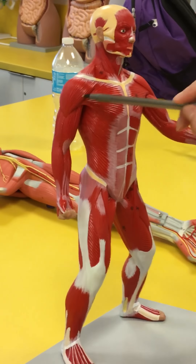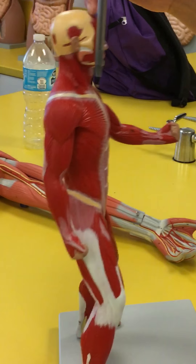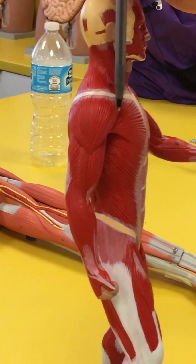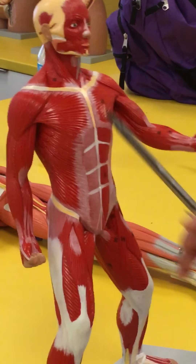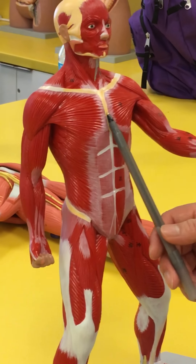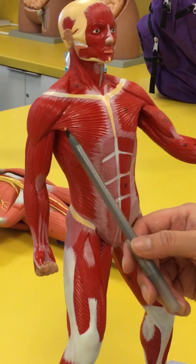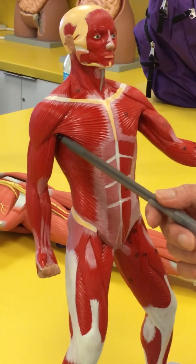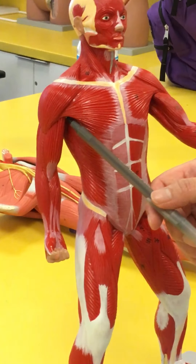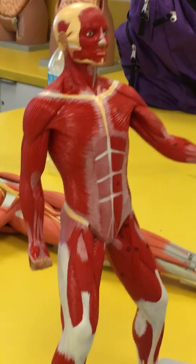This portion here that actually wraps around from the clavicle to the scapula — this on the shoulder is going to be the deltoid. And then the muscle at the front, starting from the sternum, extends all the way and then narrows and attaches in front of the latissimus dorsi. This is going to be your pectoralis major.